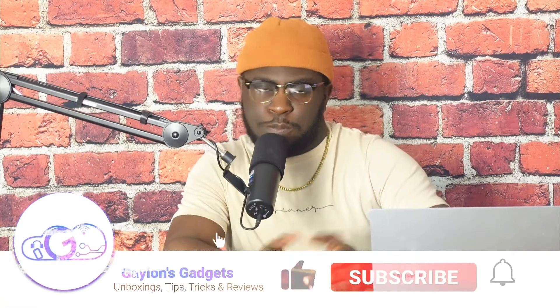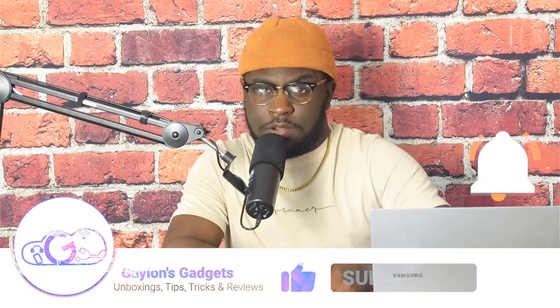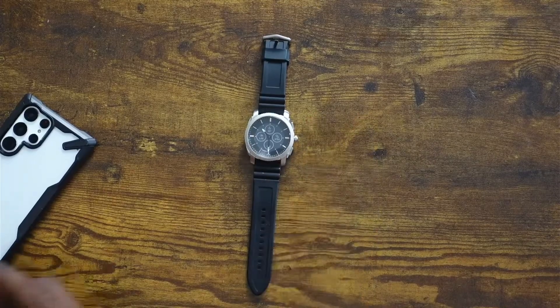Smart watches are definitely my favorite thing to review on my channel, and for the past month I've had a very pleasant experience with the Fossil Gen 6 Hybrid. This has been one of my favorite smart watches that I've ever owned, just in terms of build quality, design, and even the software on it — even though it's just a hybrid watch. So I'm not going to hold you any longer, I'm going to get into my experience with it.